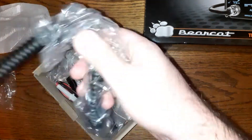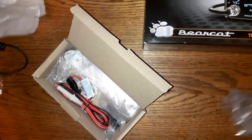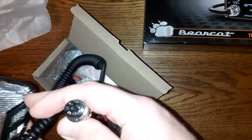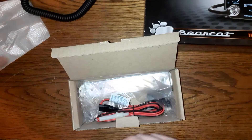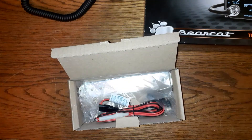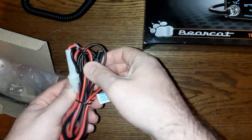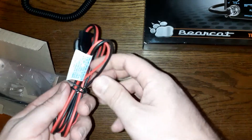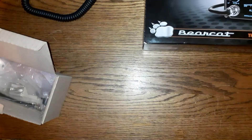Right here we have the microphone — looks really nice. Like I said, I've never opened this unit before. It looks good, nice and soft. We also have the power cord that goes from the back of the radio to your power source. It has a built-in fuse, which is nice.